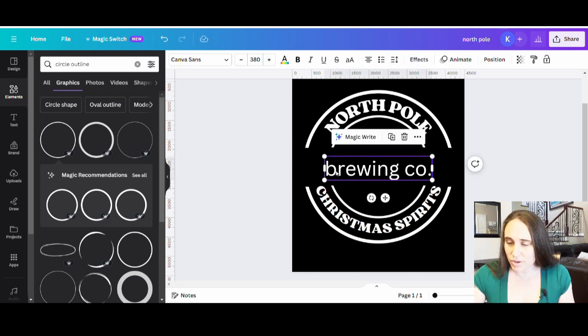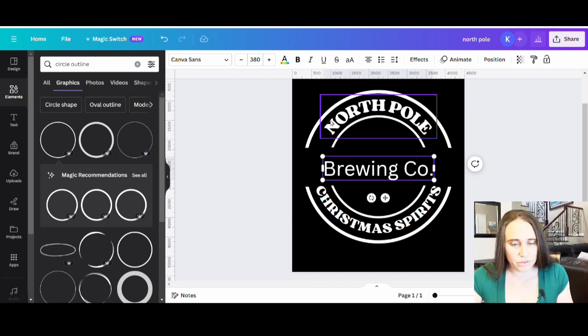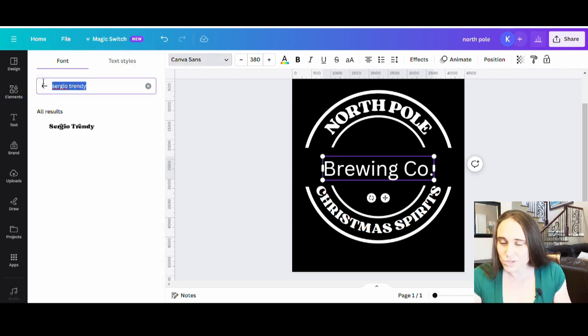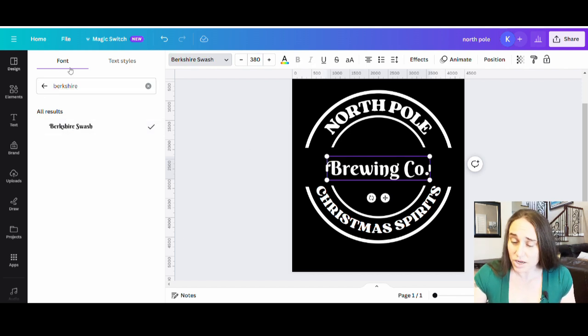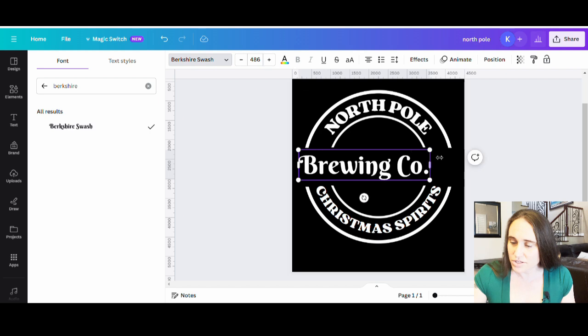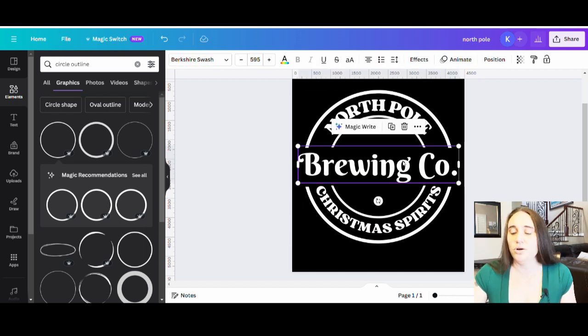You can see how that's looking already. For 'Brewing Company' I wanted it nice and big all the way across, with a capital B and capital C but the rest in lowercase. The font I decided to go with on this one after searching for a while is called Berkshire Swash. This one was also available on Canva so if you don't have any outside fonts you should still be able to get it. I'm going to make that nice and big, going straight across the middle.